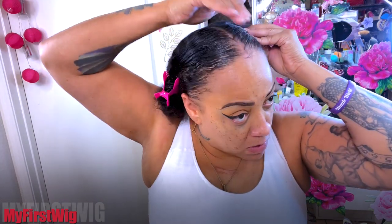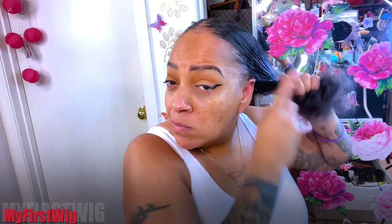I'm going to be using Carol's Daughter Mimosa Hair Honey, which I would describe as very similar to a lightweight hair grease. I really like it — it smells good, it doesn't leave your hair heavy or oily but it does do the job. I'm going to use that in the parts and my edges and then go ahead and cornrow my hair, braiding all the way to the end on both sides.